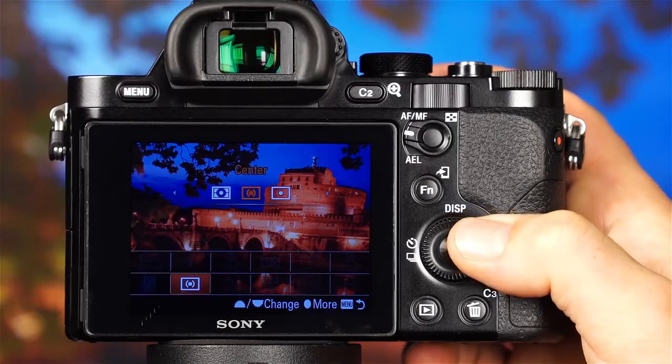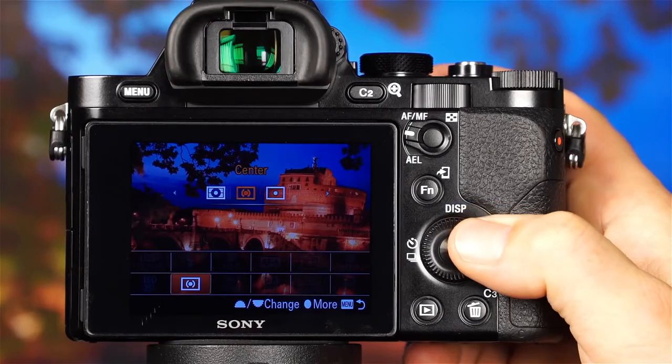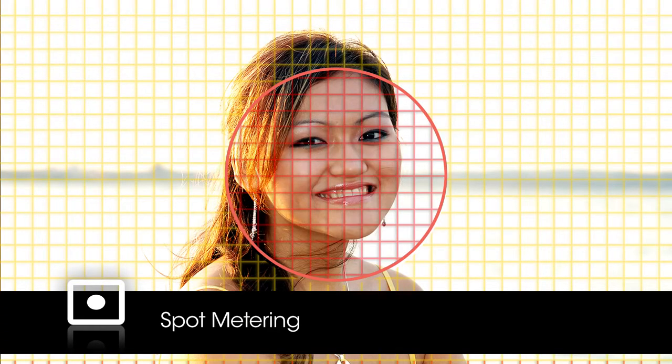Multi-segment Metering is a good mode for many situations, but sometimes when the scene is very bright or very dark, you may want to use a different metering mode. The next mode is Center Weighted Metering, which functions much like multi-segment metering with zones being evaluated and averaged, but the zones in the center area of the frame are given the greatest weight. Center Weighted Metering is a classic mode used for portraits. The last metering mode is Spot Metering, which uses only a very small area of the frame to determine proper exposure. Spot Metering is great when there's a lot of contrast between the background and the subject, when the background is either very bright or very dark.